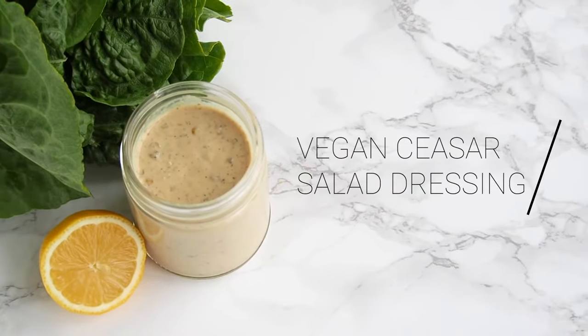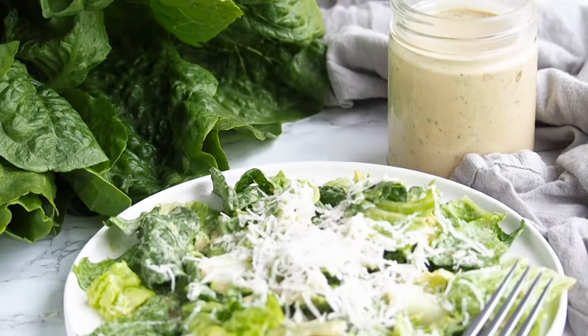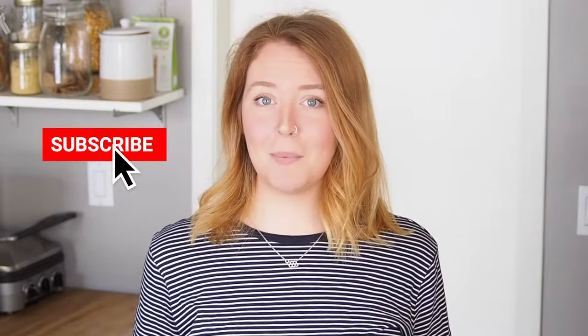This is one of my favorite recipes. Hello, I'm Fiona and this is Plantly, where we share delicious plant-based recipes. If that's something you are into, then hit the subscribe button to stick around. Today we're going to be making the best vegan Caesar salad dressing.